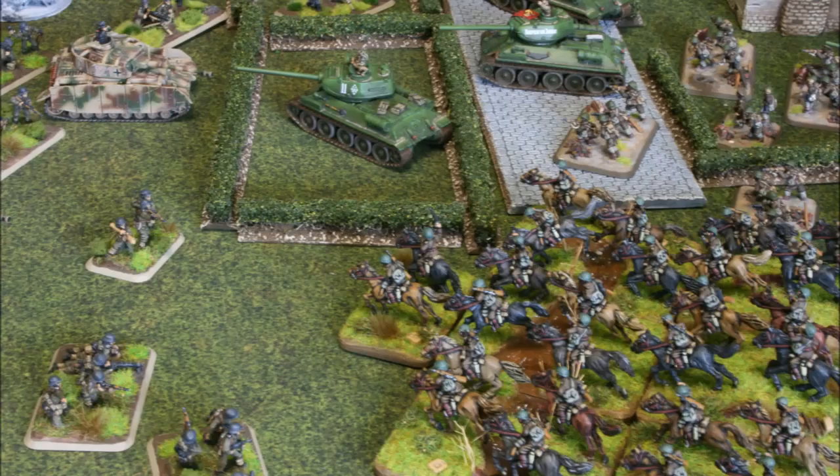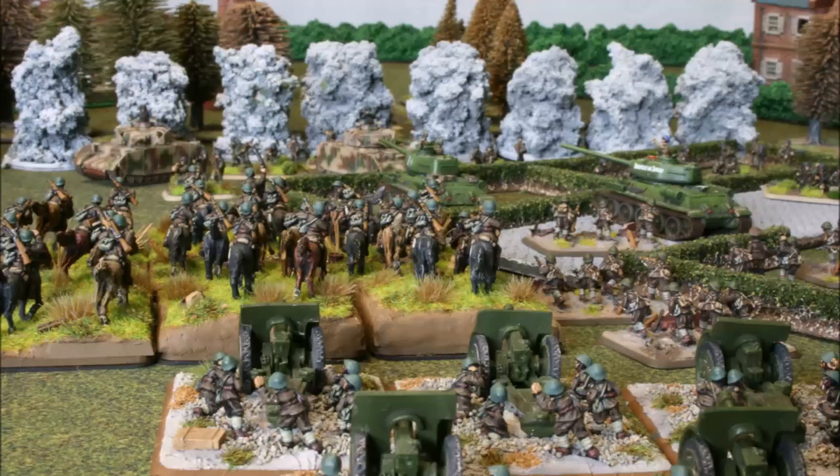There you go folks — Romanian cavalry. Hope you found it interesting. Thanks for watching and thanks to all the subscribers out there. If you haven't subscribed but would like to, please hit the button to help me bring this kind of content to more people who enjoy painting Flames of War.